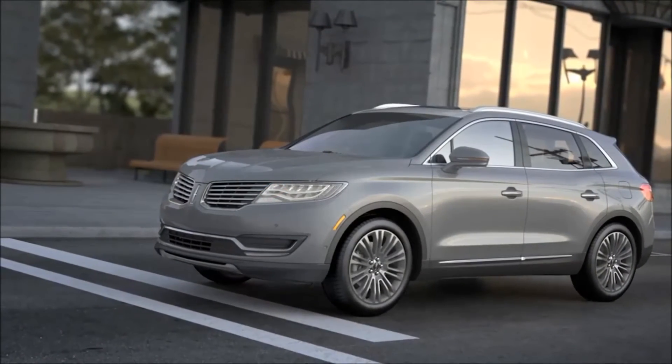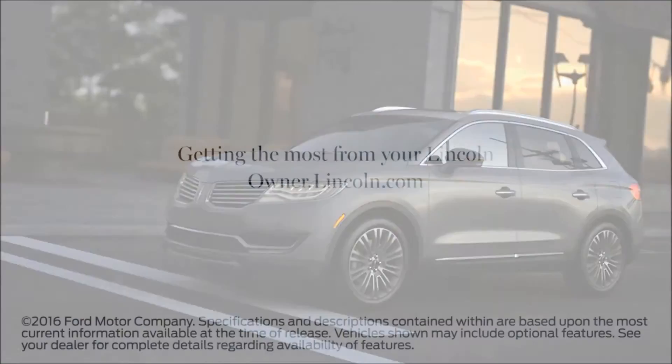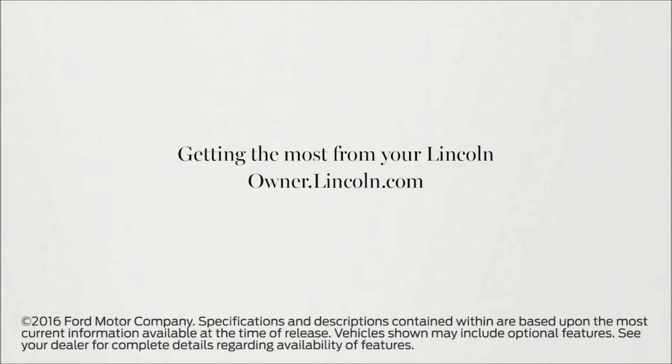Auto Hold will also help prevent vehicle rollback when starting on an incline. We hope we've answered your questions. For more information, please visit Owner.Lincoln.com.